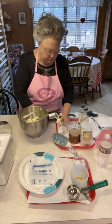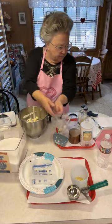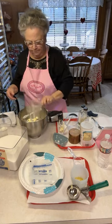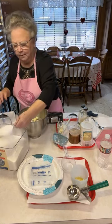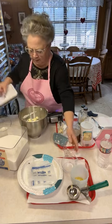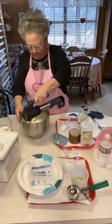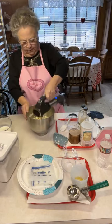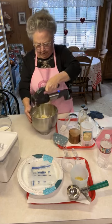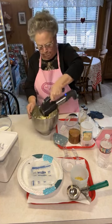That butter was soft so it didn't need to be beaten very long. This recipe calls for one and a third cup of granulated sugar. I'm using Imperial extra fine granulated sugar. The good thing about using this extra fine sugar is it doesn't take long for it to cream and incorporate into your butter, but you do want to make sure it's all mixed in well.